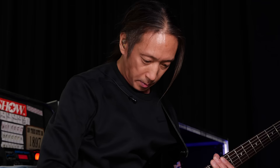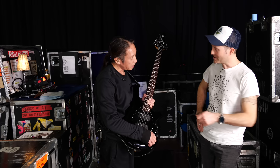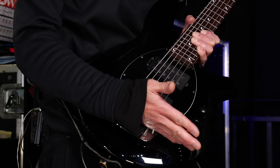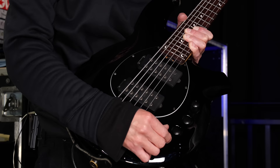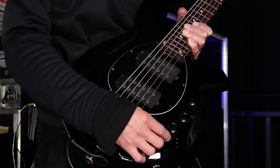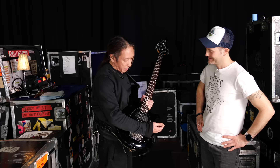Another thing I should point out is the knobs here — this is just the pickup selector. It's a notched selector. Basically you have the standard position, which is basically the sound of the bass. Then you have two clicks forward, which change the polarity for a fuller sounding. And then you have two clicks to the right, which kind of open up the bridge higher frequencies. Where I like it is one click closer to the neck — it's a full sound.